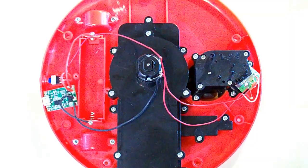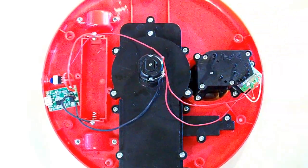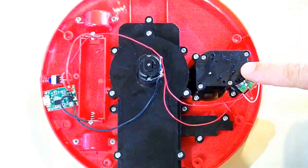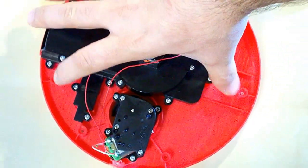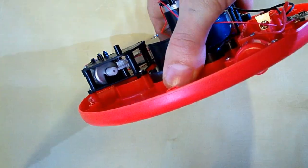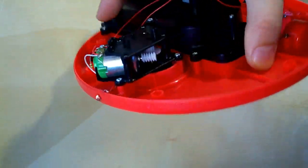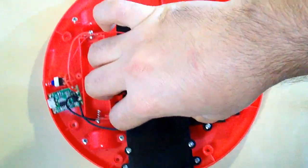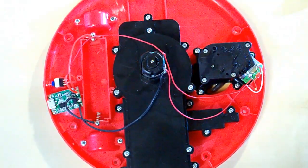There are two DC motors as you can see. The main one provides suction for this cleaner, and the other one is for driving the rotating wheel. They have no model numbers or any marking on them.